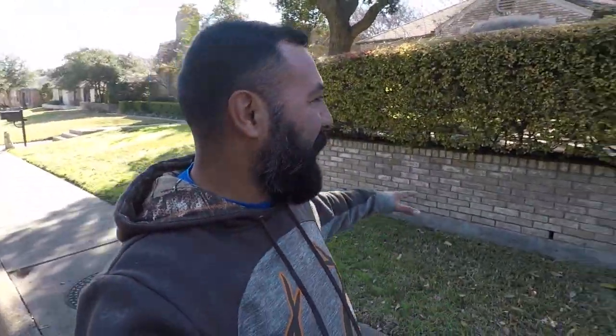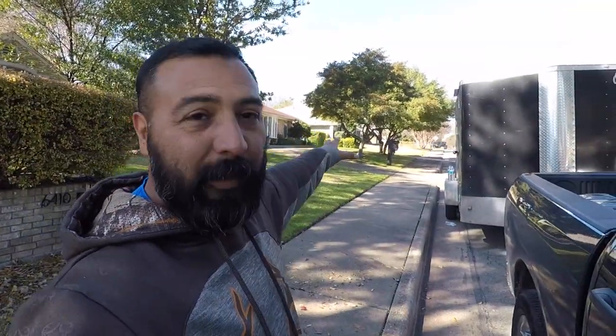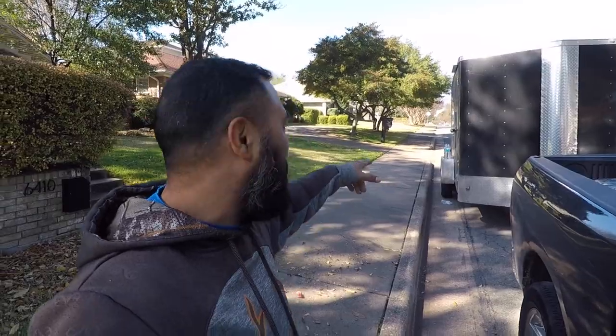We got Taco Grande knocking out this property — mowing, edging. We got Dougie Doug knocking out the brand new property we just picked up right next door. Let's go back.